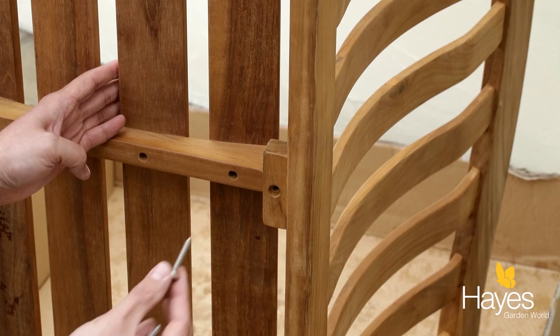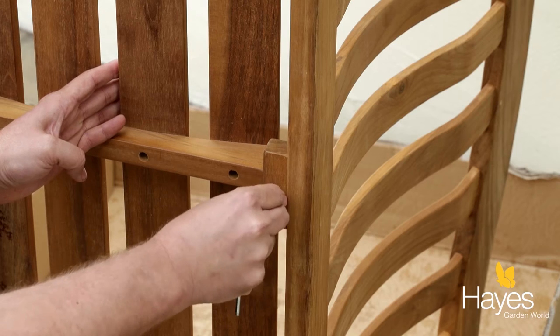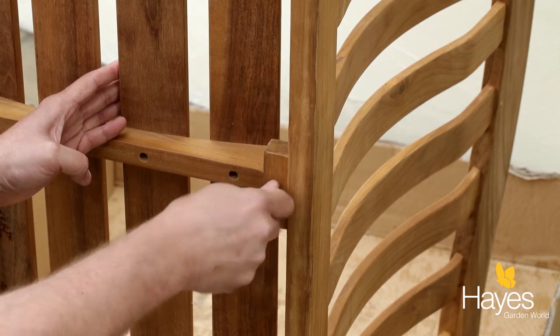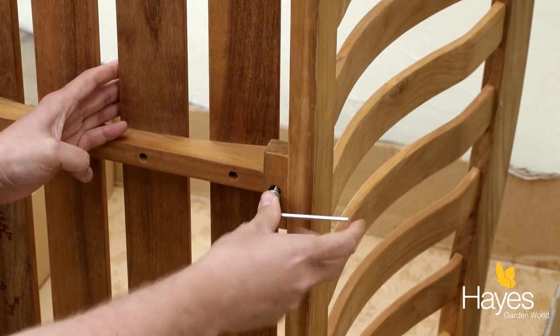The next stage is to take one of the shorter screws on the underside of the bench, place it in this hole here, again finger tighten it first, then take the Allen key and tighten it all the way up.